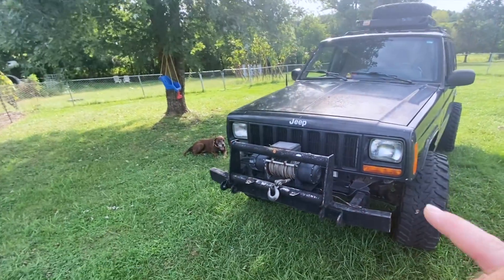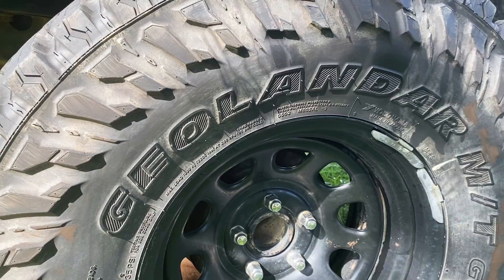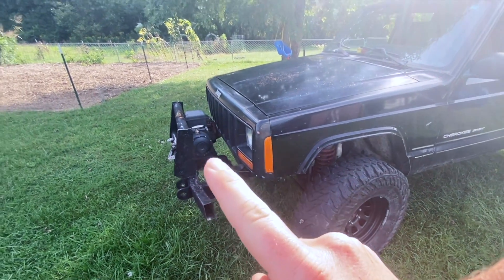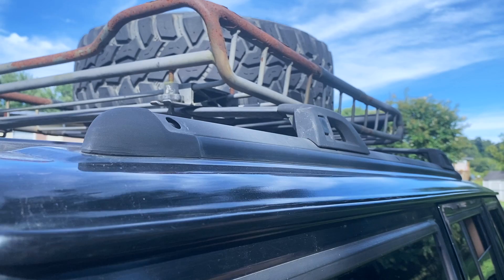The Jeep is a 4.0 inline six and it's automatic. The only things I've really done are the lift, all the front axle work, and the tires. The bumper — I didn't do that. I'll probably keep it. The winch I'll run till it quits working. I put the spare tire up there just because I like the looks of it and it's out of the way and out of the trunk.